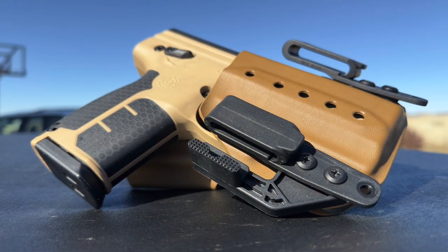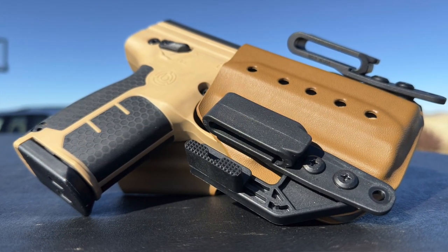Hey everyone, this is Ryan Jeske with the Preska Caliber Club. In today's video we're going to be talking about a really cool new holster that's available through Shadow Defensive for your Berna SD and HD launchers. Let's go ahead and get right into the video.